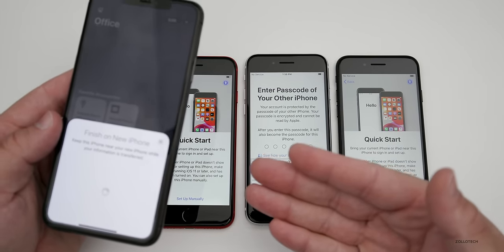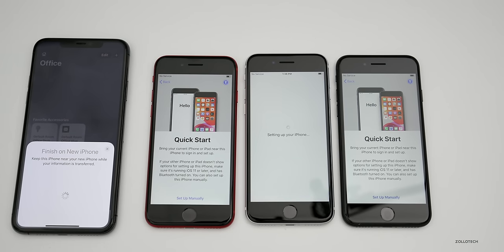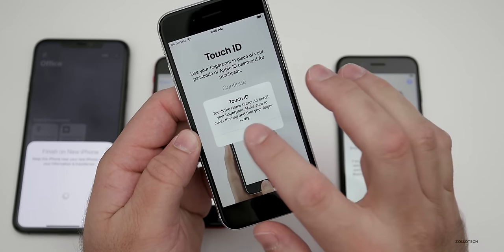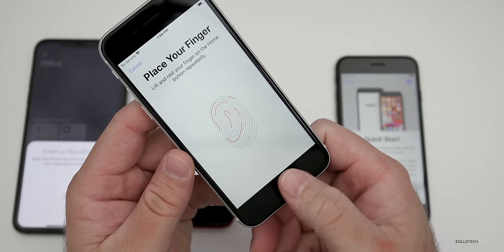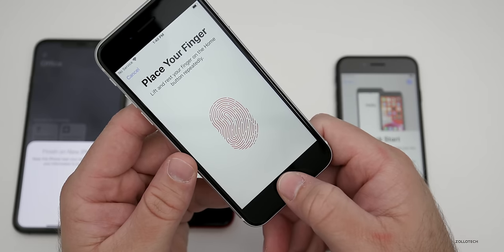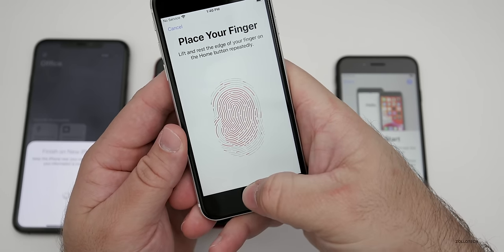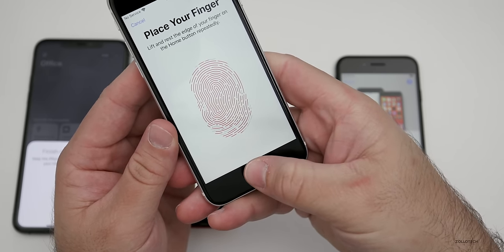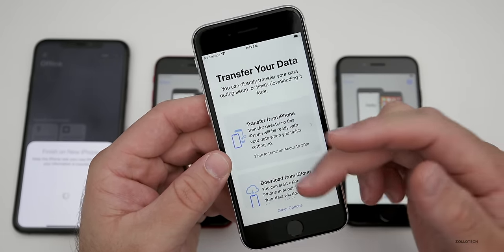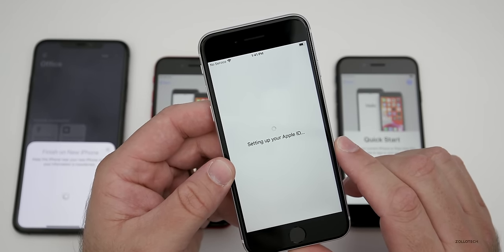It wants me to put in the passcode from the previous phone — from the iPhone 11 Pro Max — and it says 'Setting up phone.' I'll set up Touch ID on the white iPhone SE and then on all the others. These are by far the best fingerprint sensors I've used — very few are just as good and quick. You adjust your grip, move your thumb around a little bit, and you're good to go.